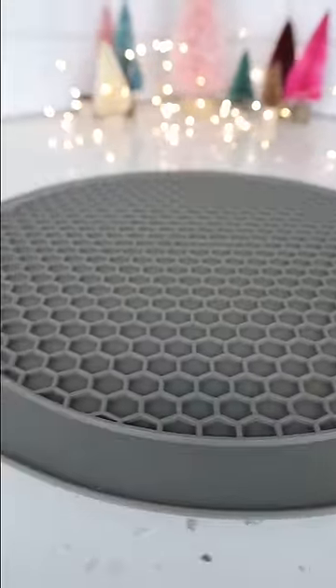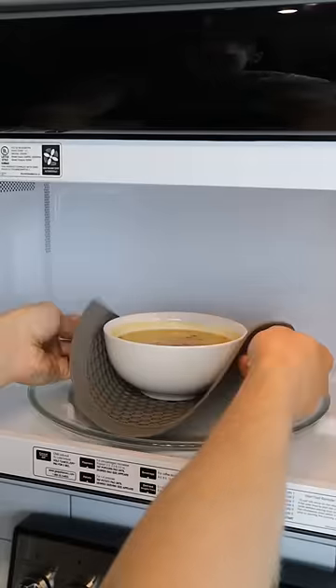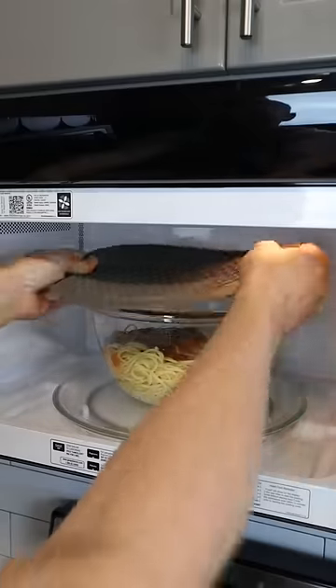This kitchen mat can do many different things. Not only is it safe up to 400 degrees — you can safely grab hot plates, bowls, and pots in the kitchen — but you can place it on top to prevent any kind of splatter as well.